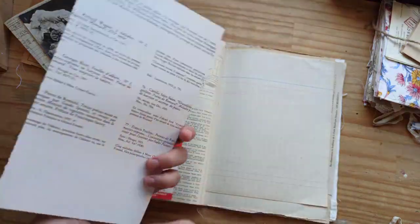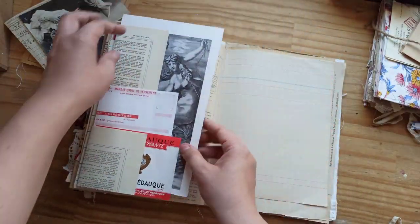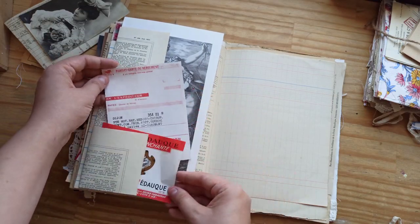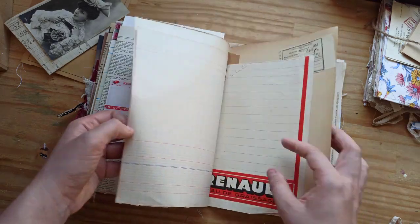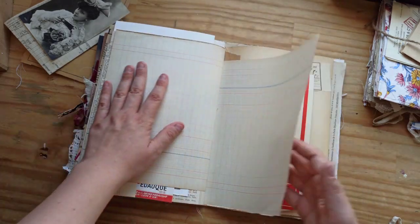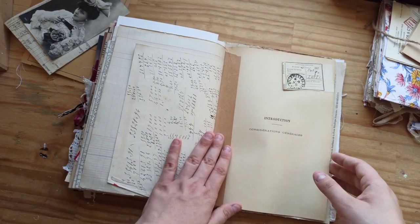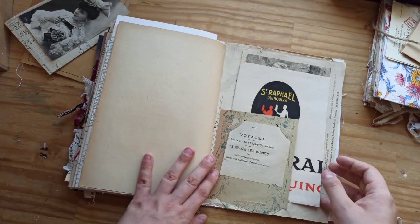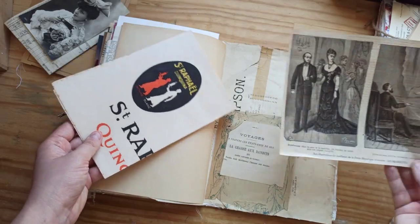A little plate here — part of a plate. Thought it was pretty. And then we have some wine labels, a vintage wine label and receipt. So you can see if you remove all the things, it's nearly blank — not completely blank, but it's close to blank. So you have lots of room to have fun and create your spreads.